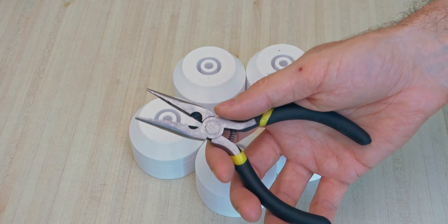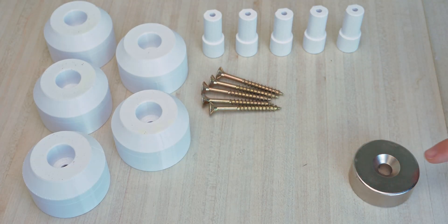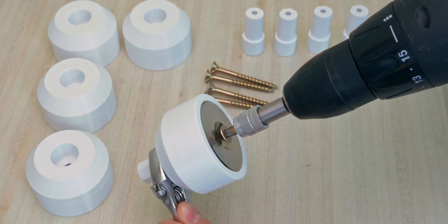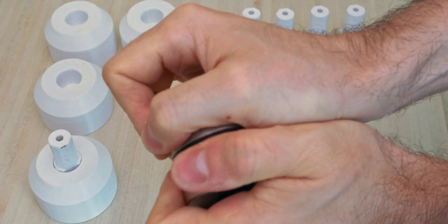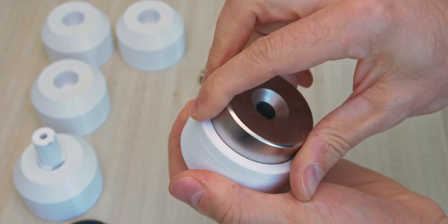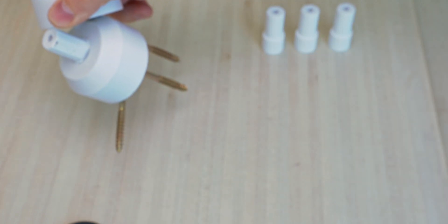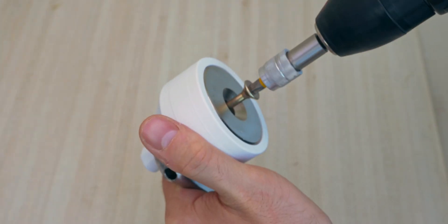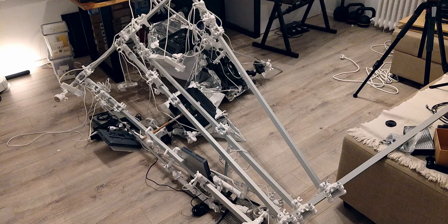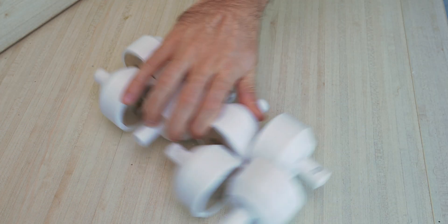Magnet holders. Yeah, they're pretty strong. I had four magnets holding everything on the ceiling. Well, you've seen what happens — and it happened before. There will be eight magnets from now on.